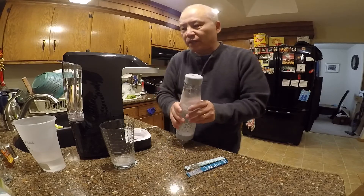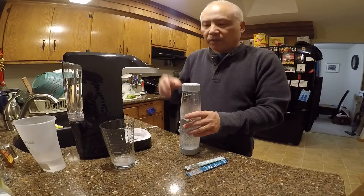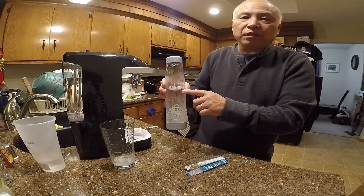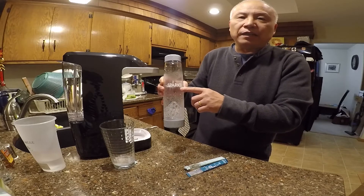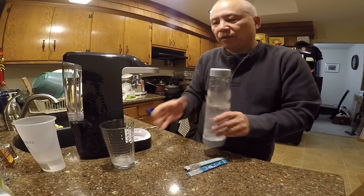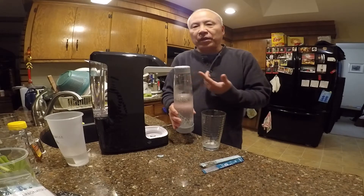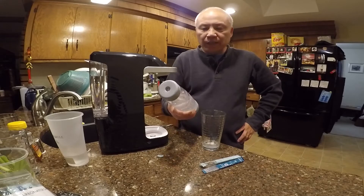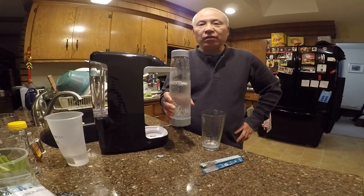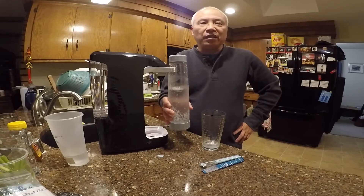So I really recommend this — it's called the Sparkle machine and you can order it from Amazon for about a hundred dollars. We're going to do a few more videos on how to make other things like champagne. A twelve-pack of sparkling water will cost you at least four to five dollars, so you save a lot of money in the long run.